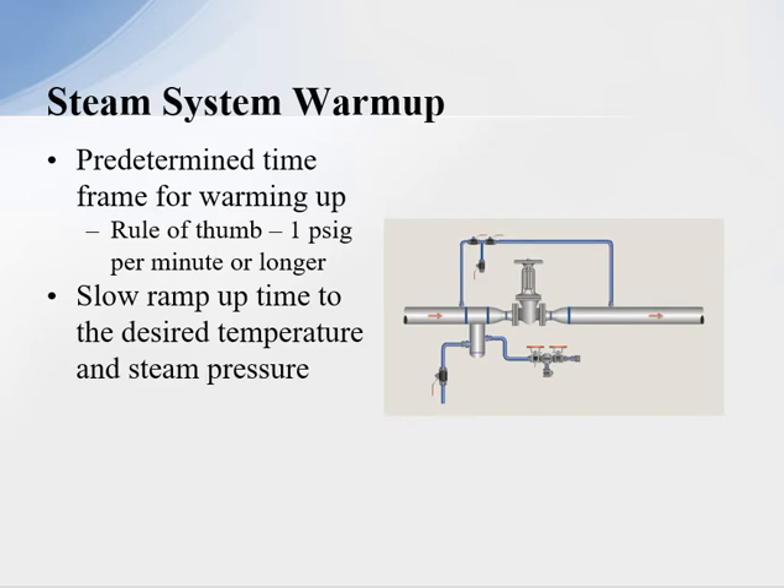Therefore, we want to be sure we have a controlled startup of the steam system. To do this, we need a predetermined time frame for the warm-up. A rule of thumb is one psi per minute or longer — so if it's a 60 psi system, it would take 60 minutes to warm up. But more time is always better. A slow ramp-up time is desired to reach steam temperature and pressure. We control that warm-up period with a small valve and a bypass around our main isolation valve.